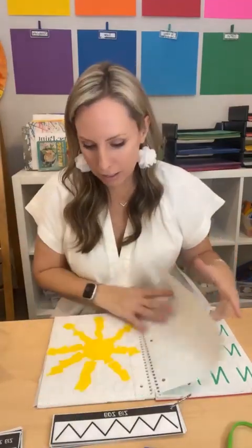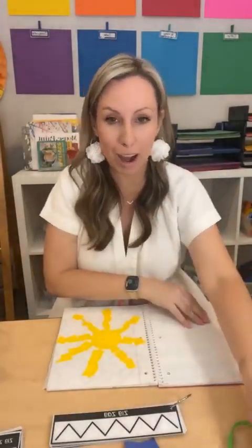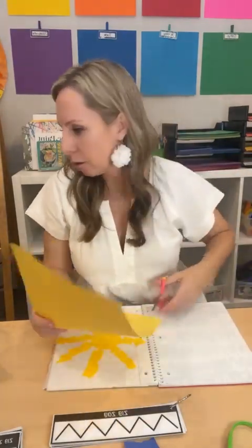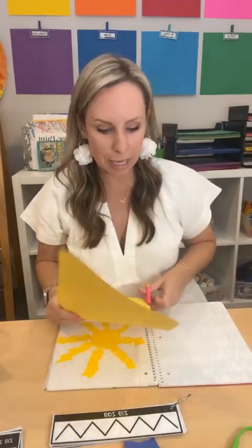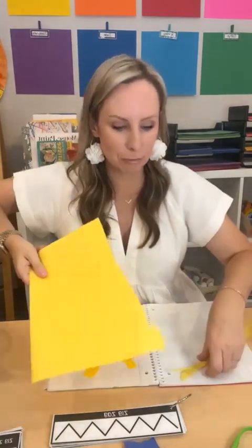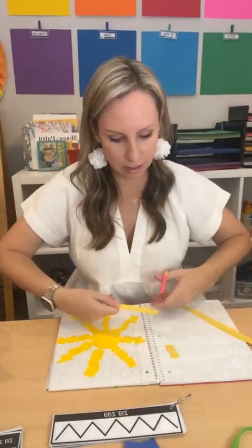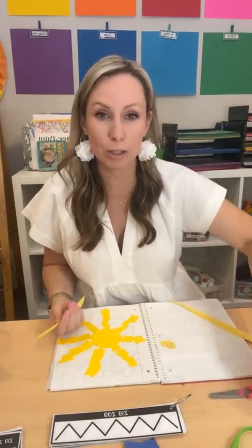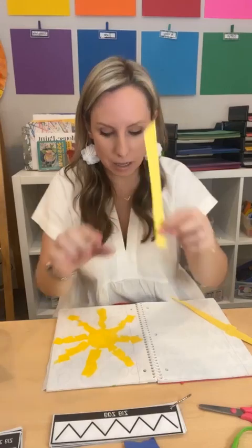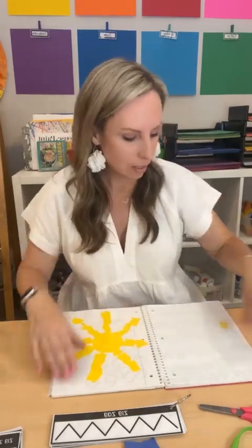For a sun activity, you can draw it and give students torn paper strips for a collage. If you want to practice cutting instead, give students pre-cut strips to snip. This is great for three-year-olds or students who have a hard time opening and closing scissors. To differentiate: make the strips skinnier if you want more cutting practice, or thicker if you want less. It's an easy way to differentiate.